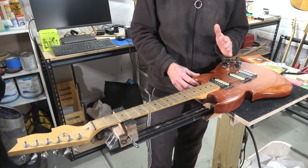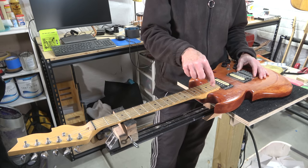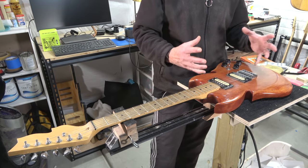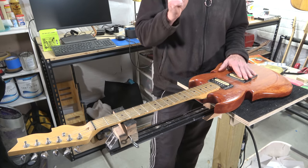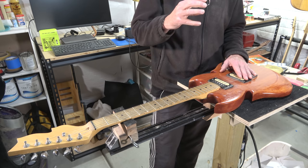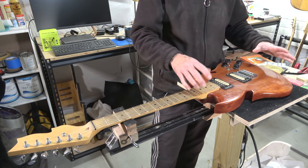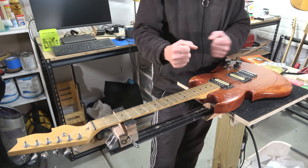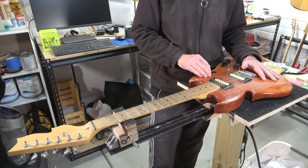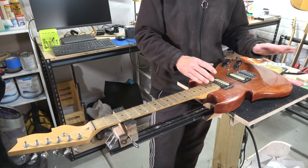One thing I'd definitely recommend when using a template and routing up to it: you need to be aware of the direction your bit is spinning, the direction you're moving around the wood, and the direction of the grain. Do a Google search for 'guitar body router tearout' and look at the images — you'll find diagrams showing the correct direction to move your router to avoid tearout. This is especially true with woods like alder and poplar, where routing in the wrong direction can tear out large chunks of wood and ruin the body.